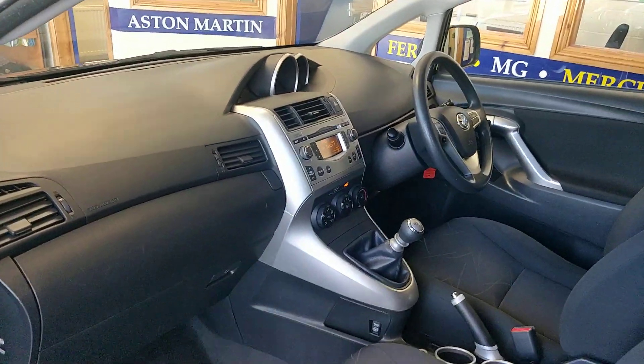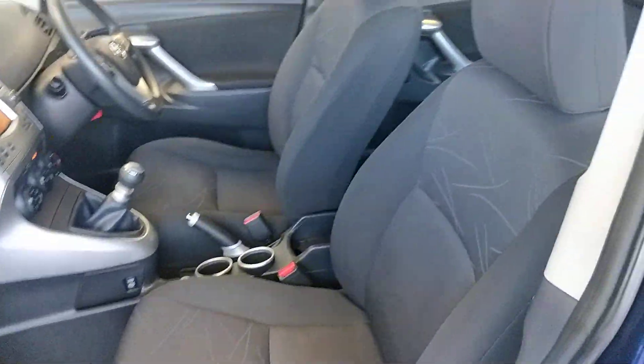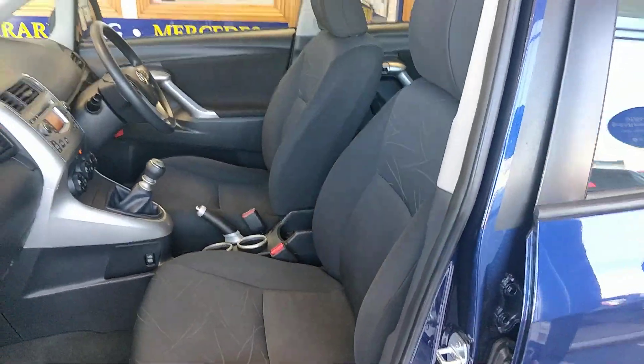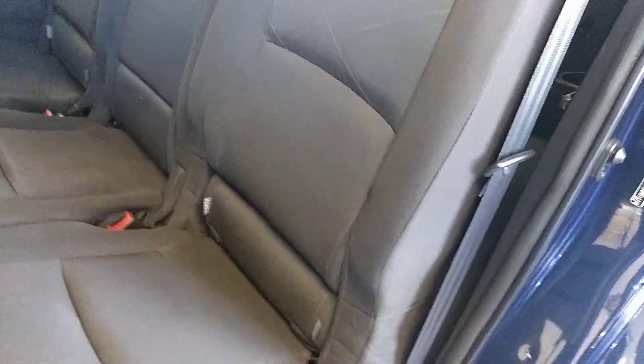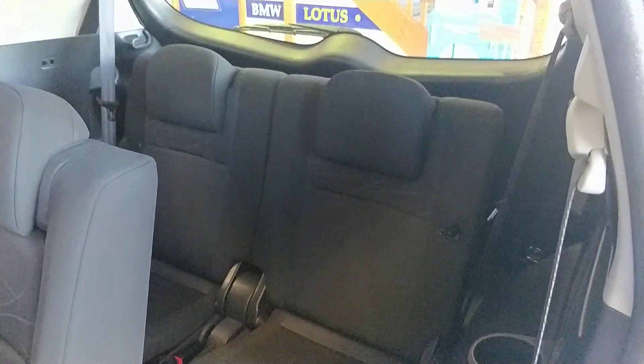Inside the car, I have the key in the ignition. It's got grey cloth interior — very tidy and presentable. It's a non-smoker's car so it smells clean. There's a second row with Isofix on the outer two seats closest to the doors, and the third row which doesn't have Isofix.